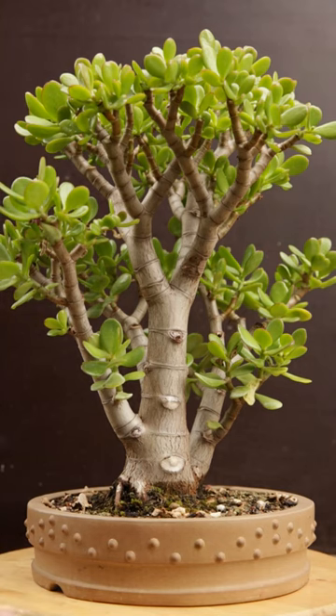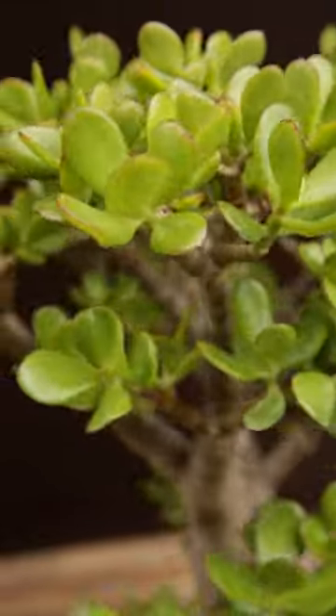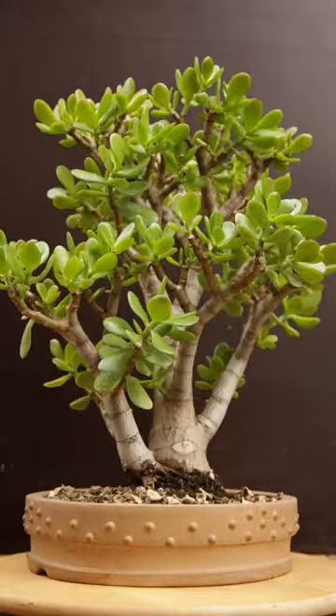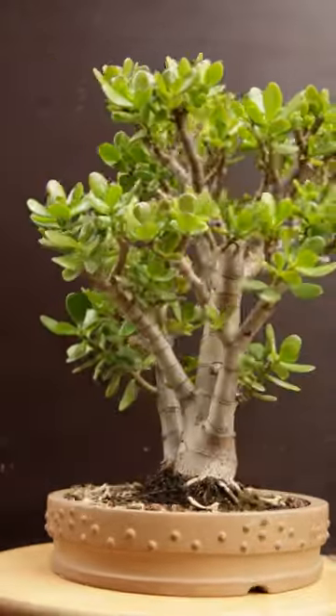A week later the tree is watered again because the leaves have swollen up and the first growing tips have started to appear. Now the jade can move from the shade into the sun.